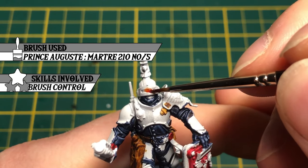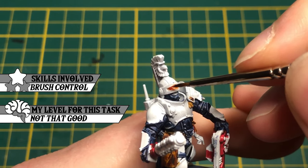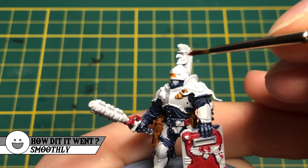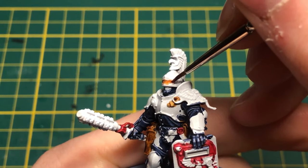I got inspired to paint orange visors and optics by looking at the box art. I ended my brush strokes on the edges of the visor — this way, more paint is left there. It gives light to the center of the visor and shade towards the edges.